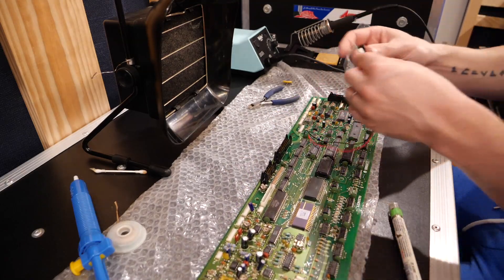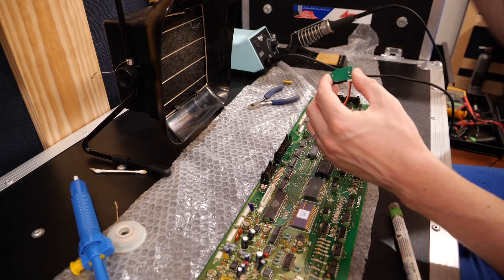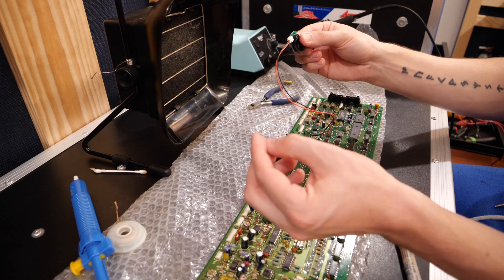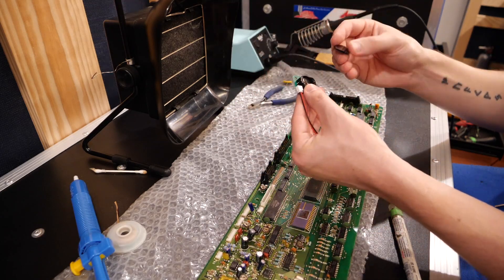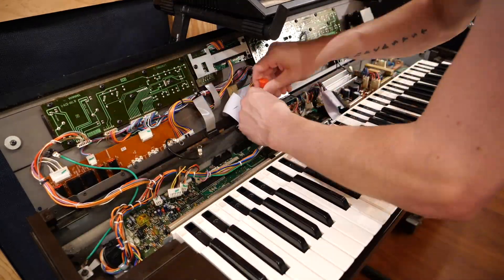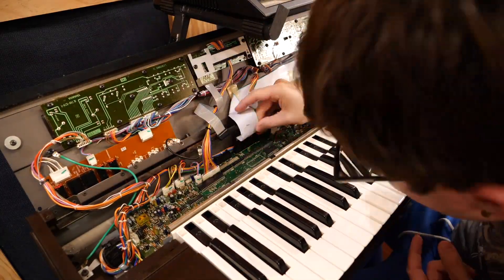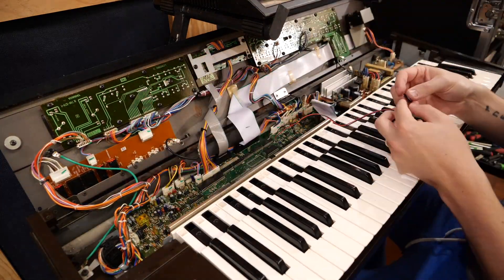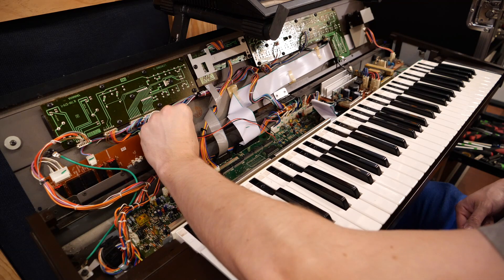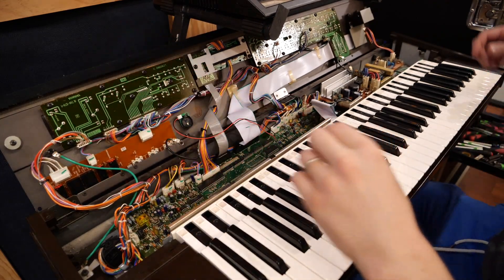So now all that's left to do is put this PC board back into the synth, apply the velcro here, and then find a good place to put this, pop the battery in, and then we're done. That should be relatively easy to access. Nothing should really get in the way there.